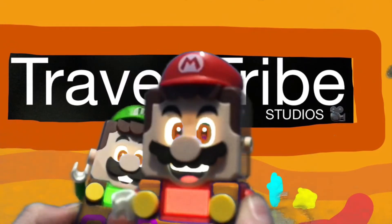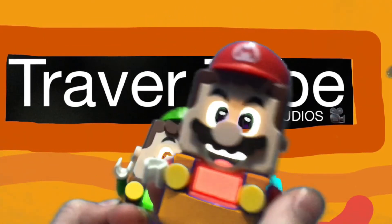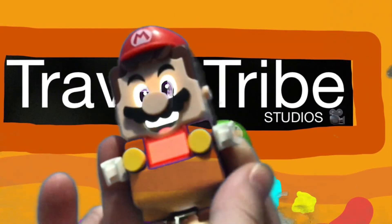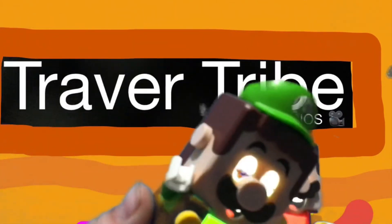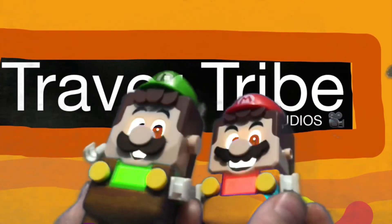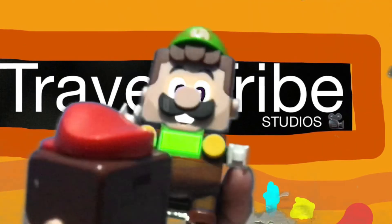Hey, you — whoever's watching, I don't know you, but I would say go like and subscribe. Yeah, that's it — go like and subscribe. We'll add more videos with Axolotls in them. See you next time.